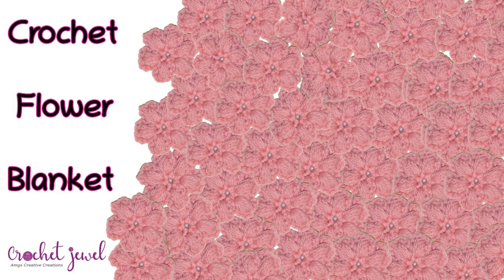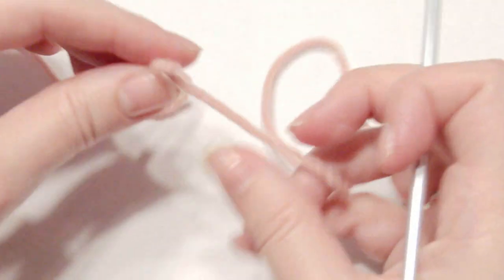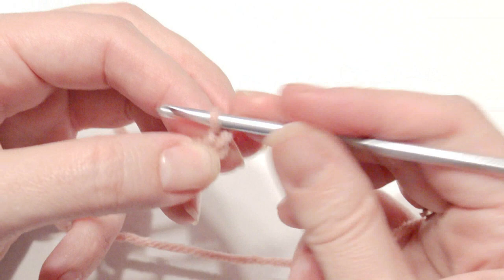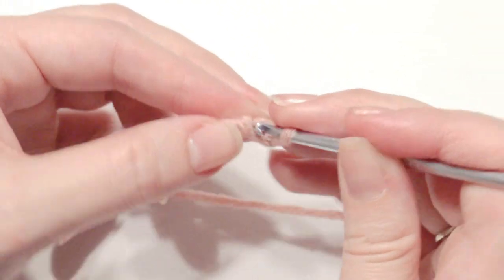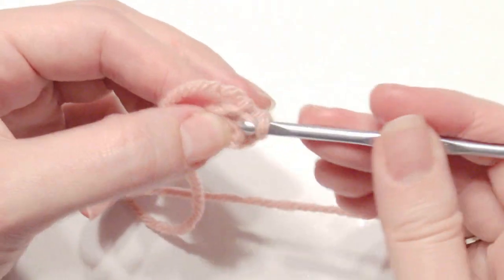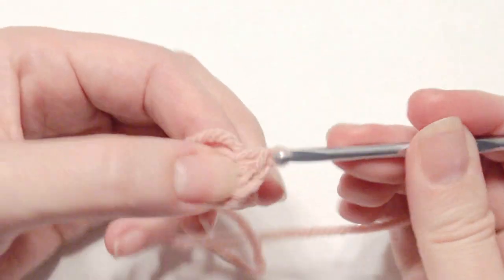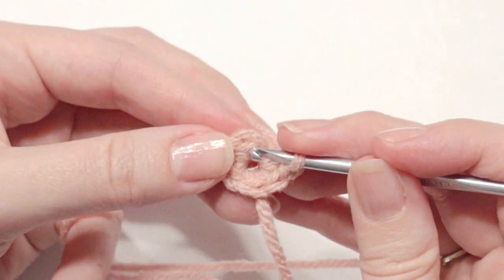I'm going to show you how to connect the flowers to make the blanket. To get started, you're going to slip knot onto the hook and start with a chain two to create your flower. You're going to work six single crochet in the second chain from the hook, and then slip stitch in that beginning chain to create a ring.